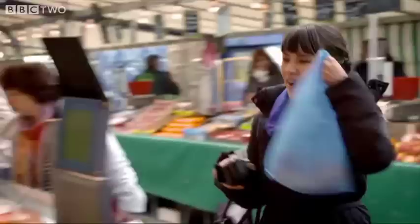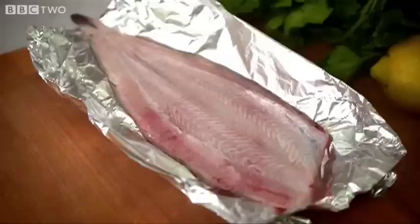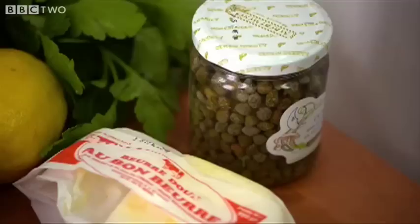So for my final recipe, it's the subtle flavours of sole that takes centre stage. Most people think French cooking is complicated to do. This dish is the exact opposite — my super quick supper. The key here is the nutty sauce that's going to complement the subtle flavour of the fish.